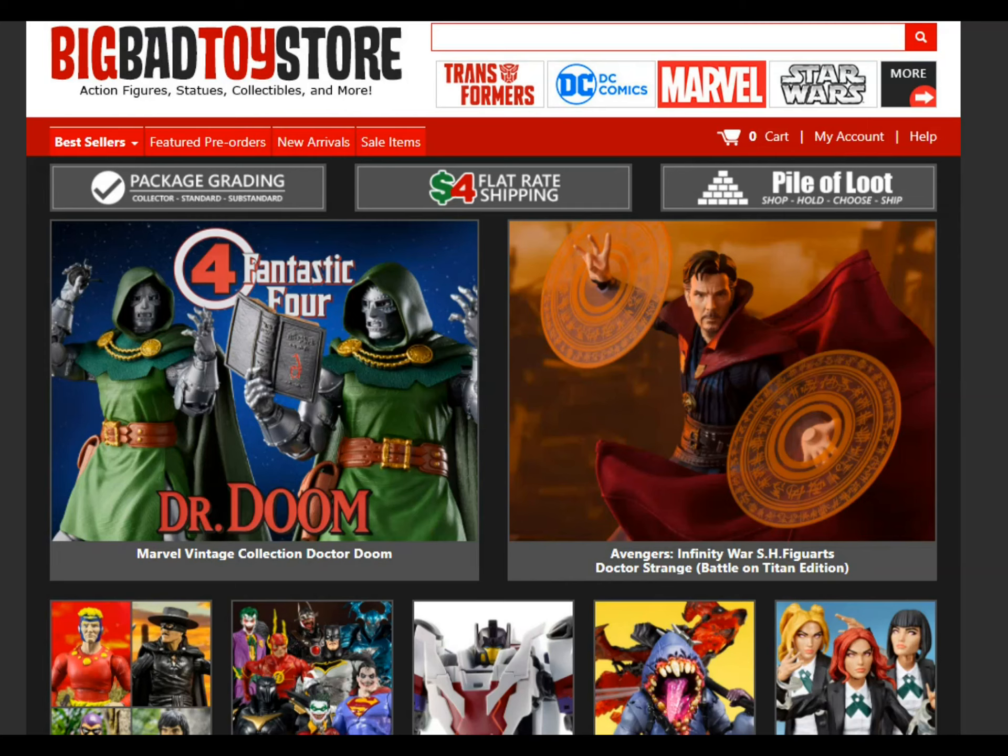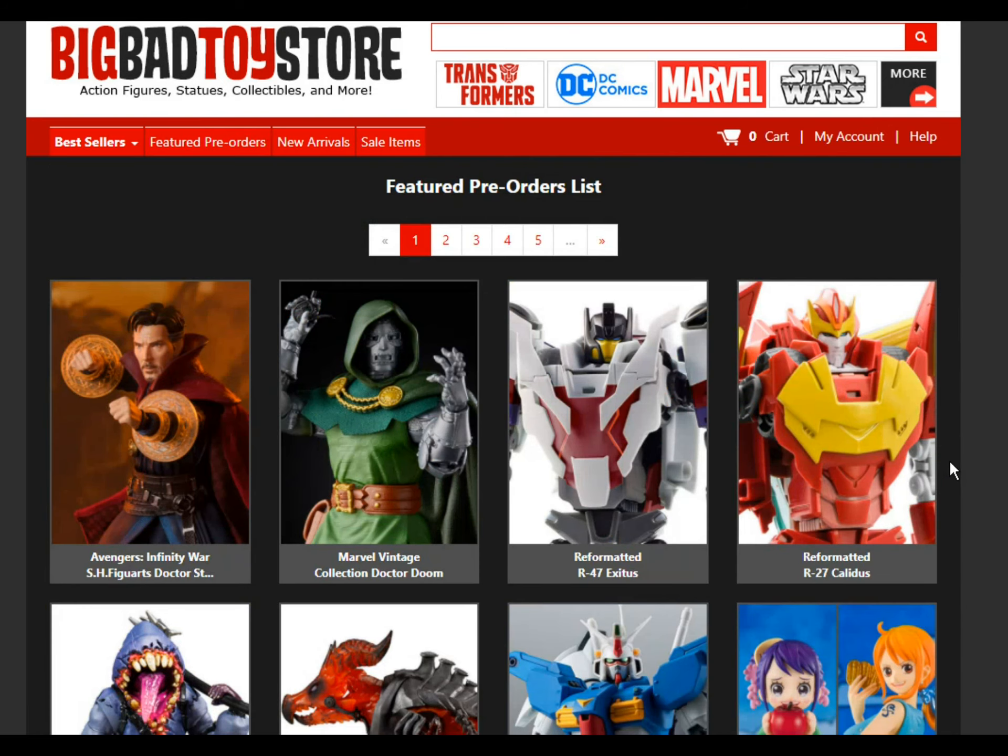Hey guys, let's check out some more toys on BigBadToyStore.com. I'm not affiliated with them or anything. It's just kind of fun to look at what's new and what's upcoming. So let's check out some pre-orders that just popped up recently and see what they have on offer.